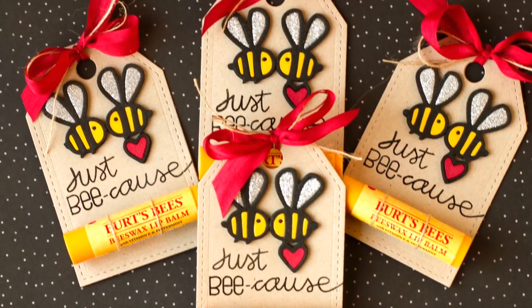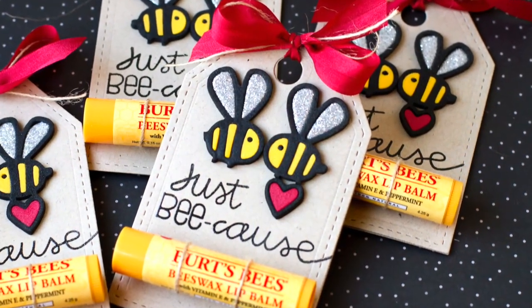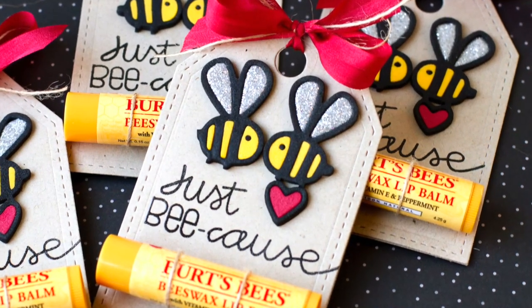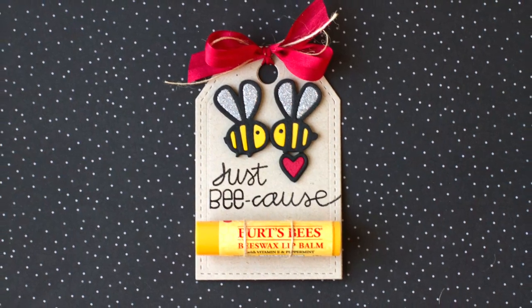I created these tags that actually have some lip balm attached to them. It's a fun little gift that you can give to just about anyone. I got to give my friend Heather credit — she came up with this great idea when we were brainstorming together, and I will link to her blog because she always has really creative ideas.